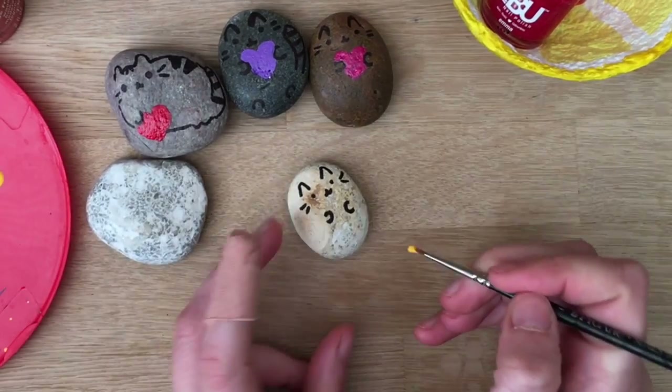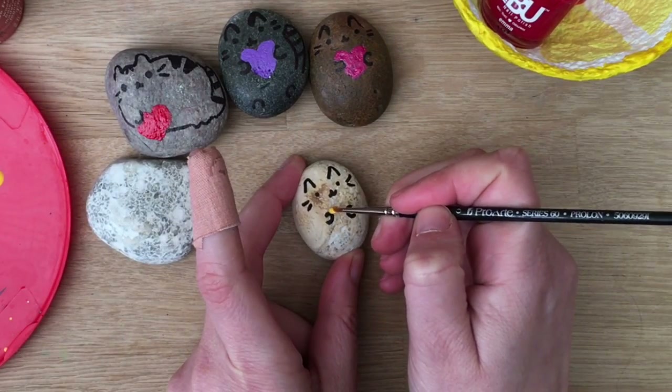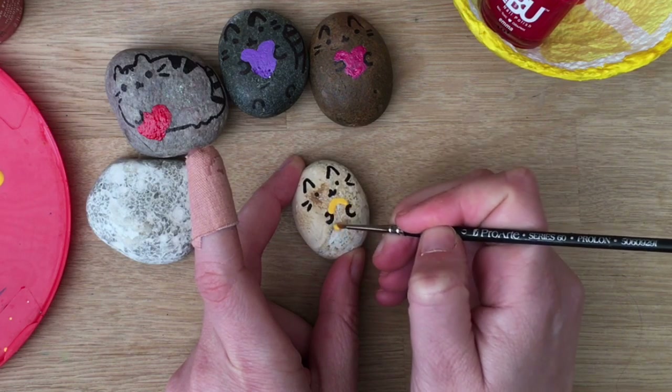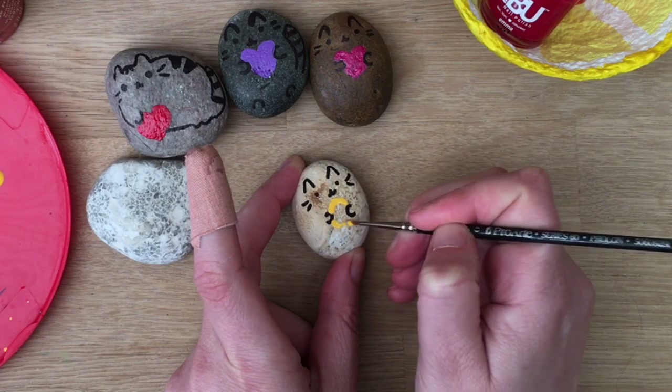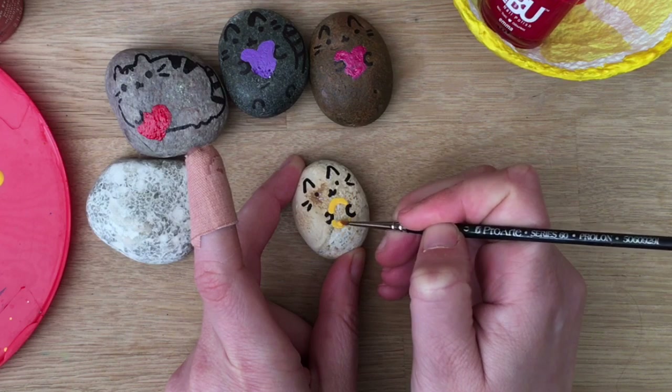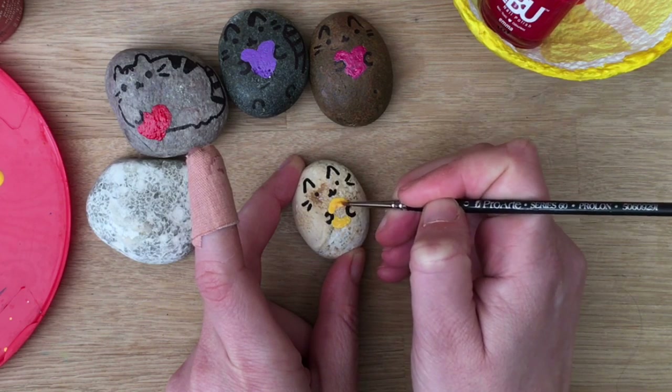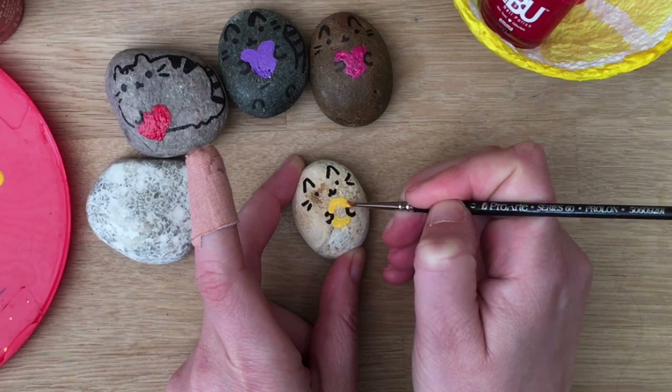So for the doughnut I'm just going to literally draw a little circle from one paw to the other. I might have to go put a tiny bit of black on there because I went into its paw a little bit too much. But that's okay — once it's dry I'll just add a little bit like so.